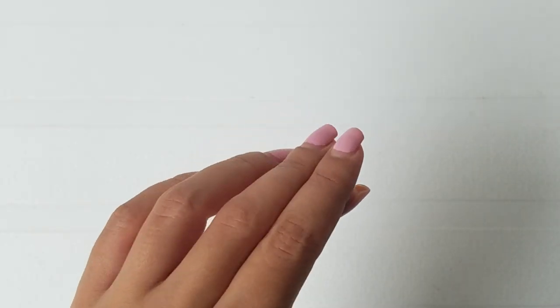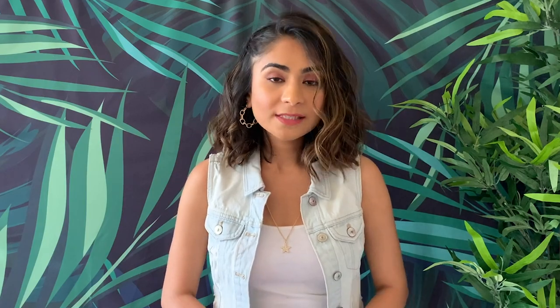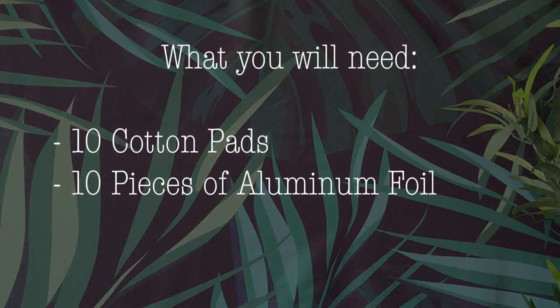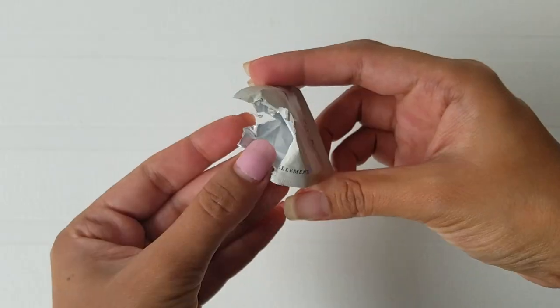As you guys can see, my nails have really grown out, so today I'll try to remove this gel polish manicure without damaging my nails. When I was in India, I got this gel polish manicure kit which came with a sachet that has a cotton pad and acetone in it. But even if you don't have this, it's completely okay. What you'll need is 10 cotton pads, 10 aluminum foil pieces, and acetone. Make sure you're using acetone and not a regular polish remover, since it really makes a huge difference.